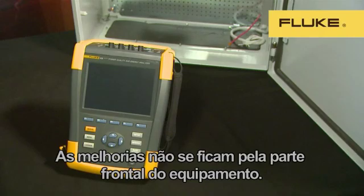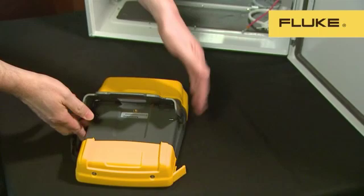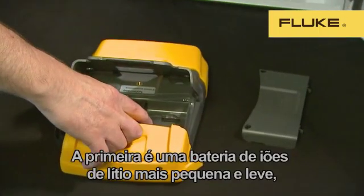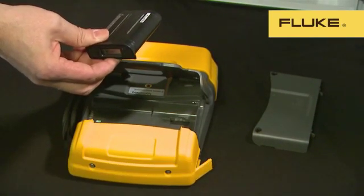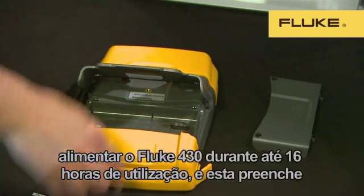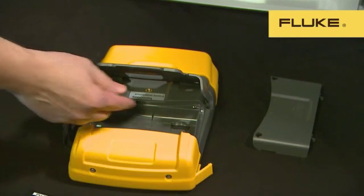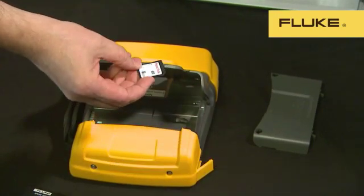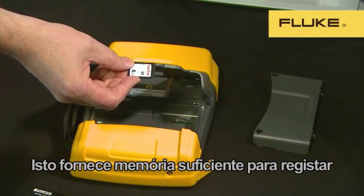The improvements don't just stop at the front of the instrument. The battery compartment is easy to access and contains two important updates. The first is a smaller, lighter lithium-ion battery which only fills half the compartment. There's also a double capacity battery which can power the 430 for up to 16 hours of use, filling the whole compartment, while the standard battery works for eight hours. The second thing you'll find in the battery compartment is the new SD memory card — we supply an 8GB card as standard.